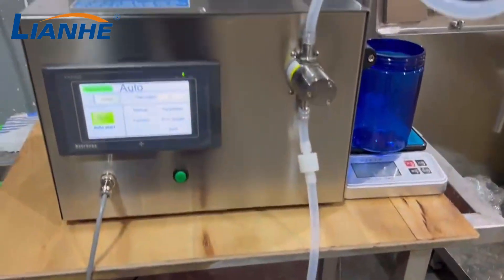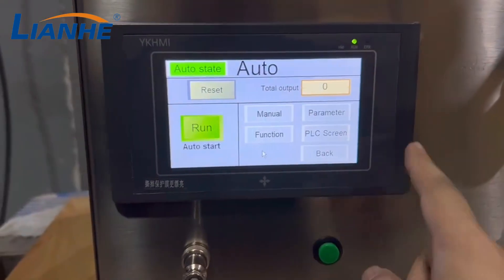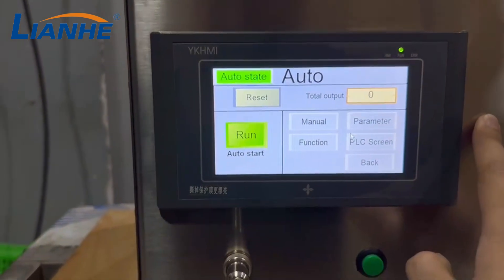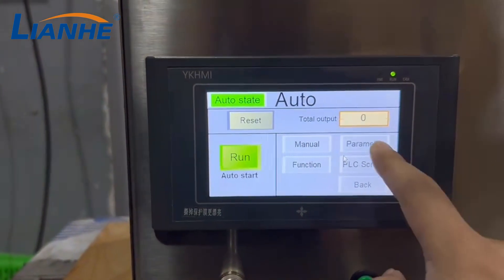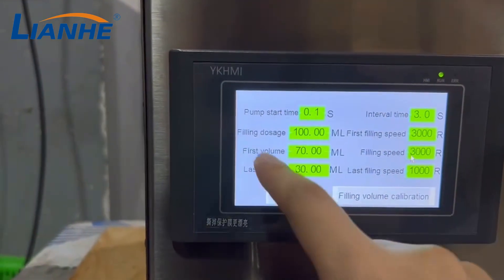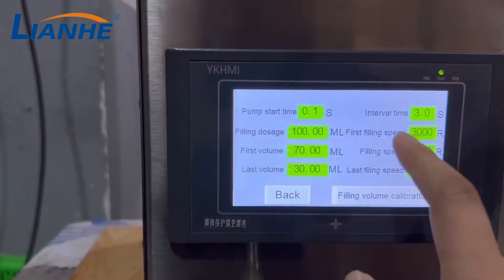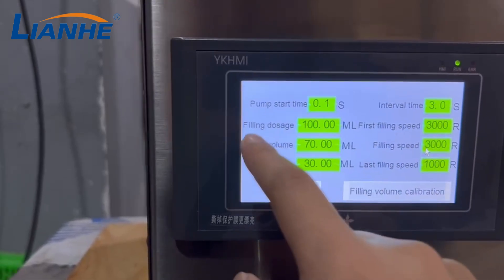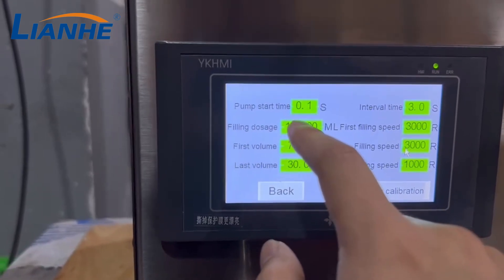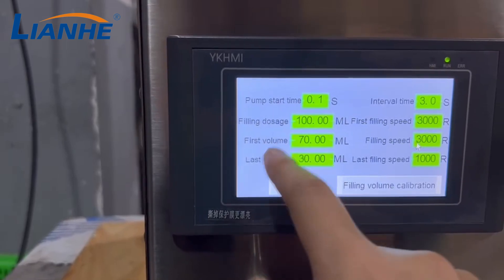This is a liquid filling machine PLC touch screen control system. You can choose the language here and preset the parameters. This is the filling volume — for example, if your bottle is 100 milliliters, you can preset the filling dosage to 100 milliliters. You'll see options for first volume and last volume.